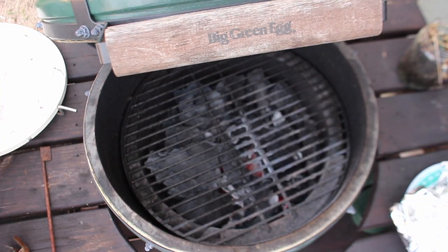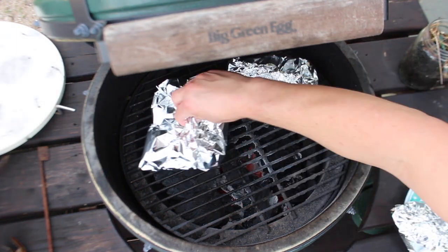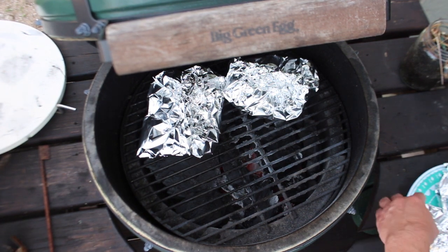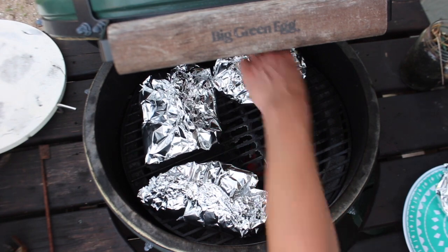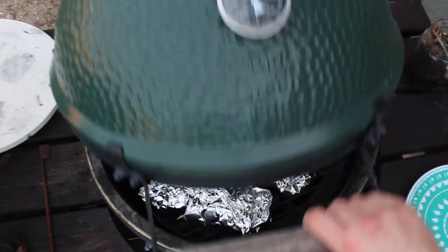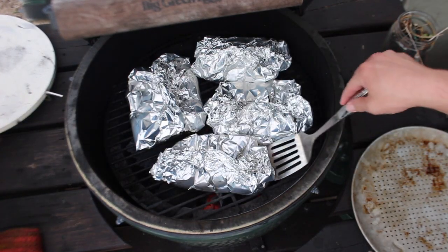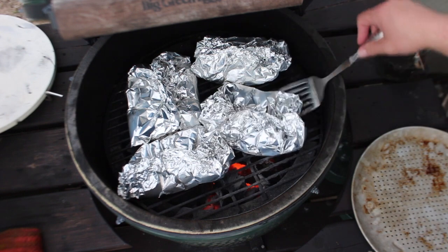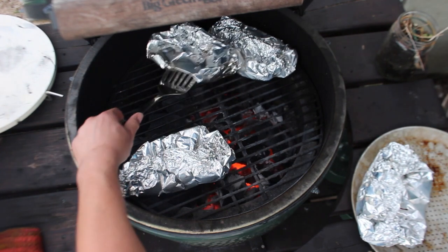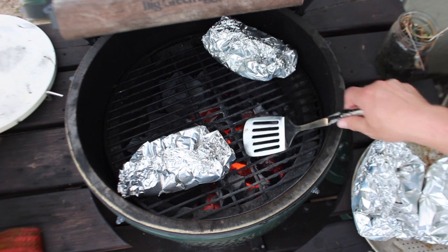We've got the egg set at about 400 degrees. Our packets are ready to go on, and we're just going to set these up, shut it, and let them go for about 20 minutes. I can smell it, I can hear it — these are ready to come off. We'll take them inside, do a little temp check on the chicken, and dinner should be ready.